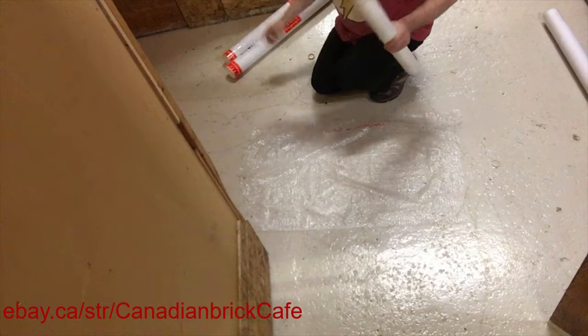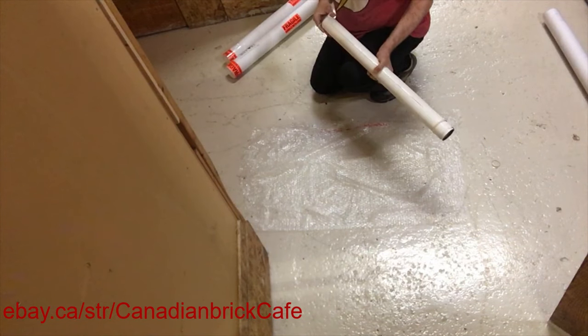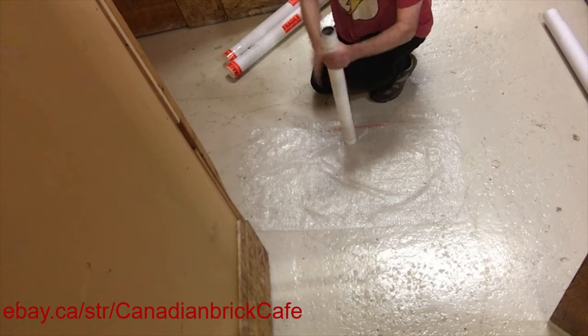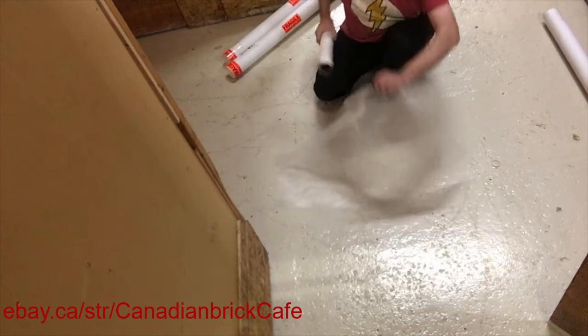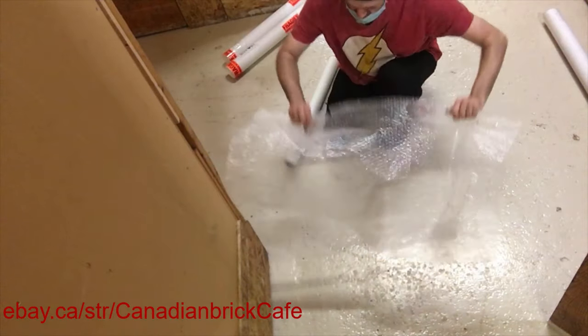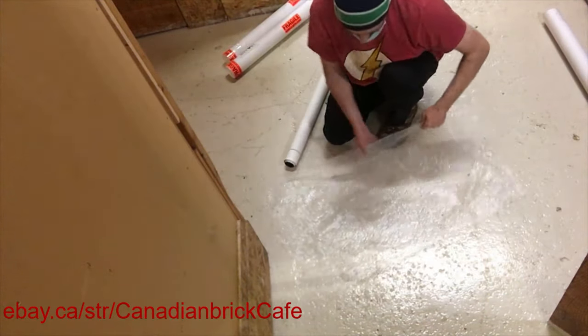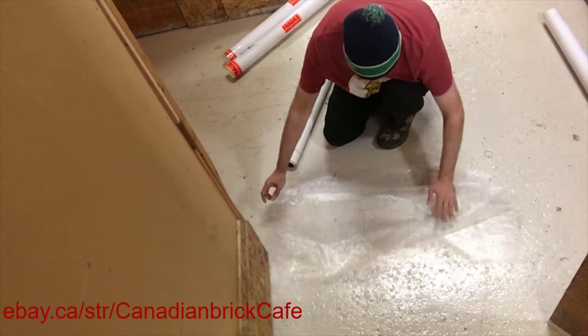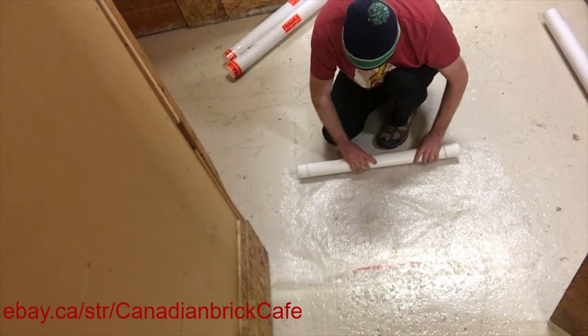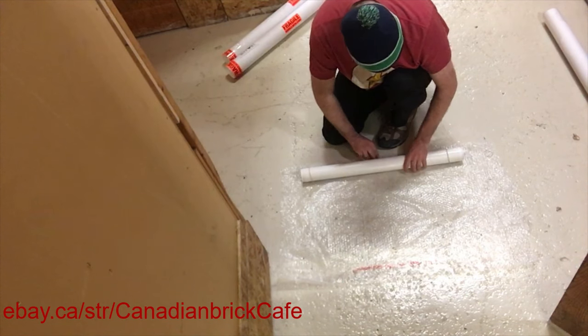All the posters are rolled onto a generic tube. I put an elastic band on each end just to help hold the tube in, and then I roll them up into a sheet of bubble wrap just to help ensure that the posters don't go swishy-swashy inside the tube when they're being mailed. It also adds a little bit more structural support for the entire tube.